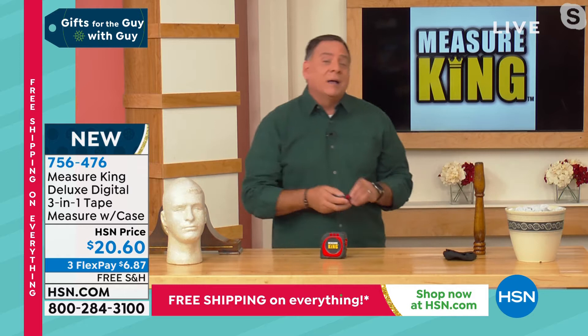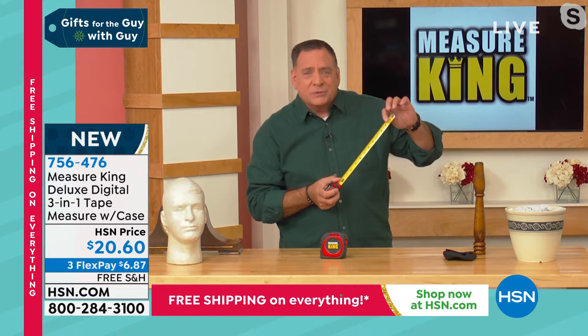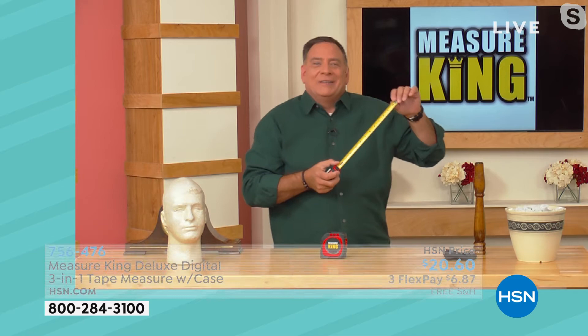As I get older, I'm coming to realize these little hash marks on a traditional tape measure — they all mean something. There's thirty-seconds, eighths, quarters, all different things. But I can't read them anymore. Those tiny marks are really difficult to see, and the digital readout on the Measure King solves that completely.